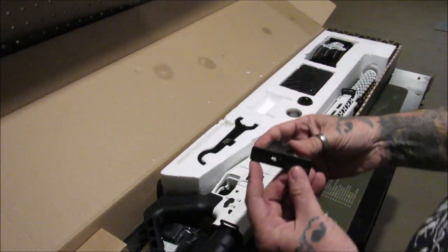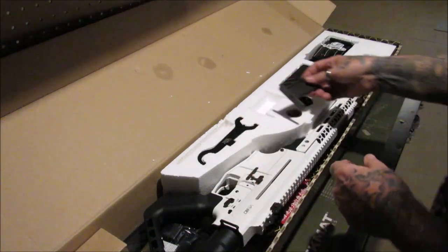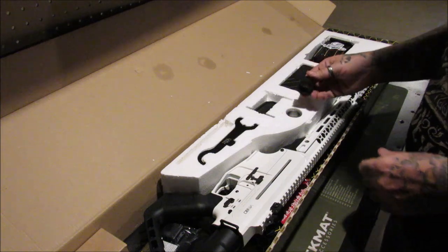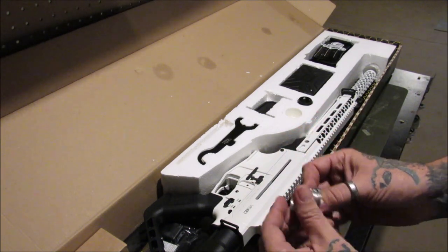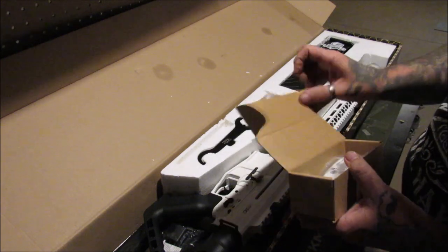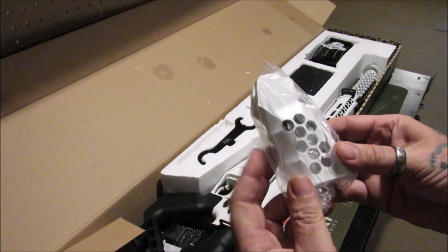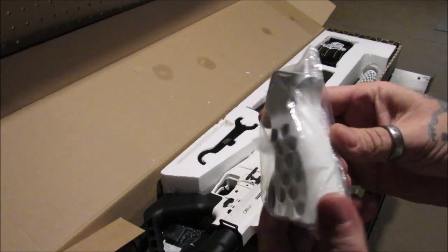This is a magazine restrictor for those that live in restricted states or if you're going to use this for hunting — it cuts the magazines down to three rounds. It does come with a disassembly tool. Rock Island Armory imports — this is an imported item from Turkey for Rock Island. It comes with another barrel nut and another gas block tuber for heavy loads; the one for light loads is already installed. It also comes with another pistol grip made of aluminum with a honeycomb cutout, and extra screws stored inside the grip itself.